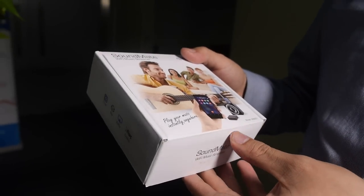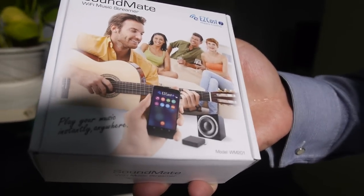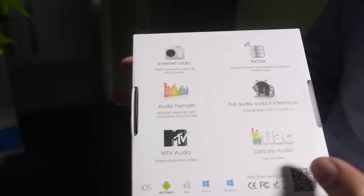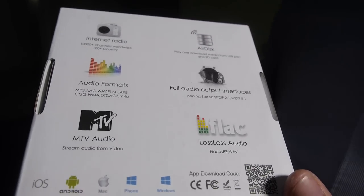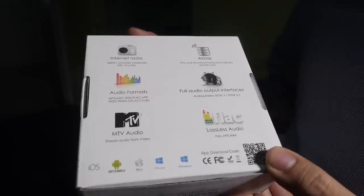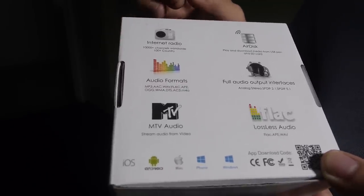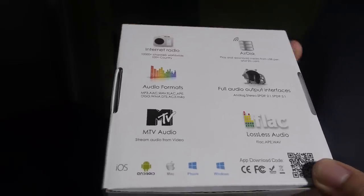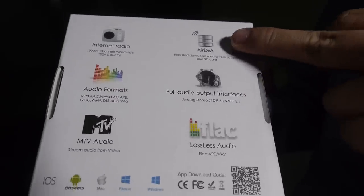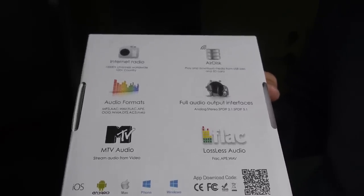With Action Semiconductor as the chipset partner — the same chip used in EasyCast and Mini Cast dongles — it supports a lot of features at a very cost-effective price. There are tons of internet radio stations available. The new solution offers internet radio with over 10,000 channels covering more than 100 countries. AirDisc lets you connect personal storage via USB stick or micro SD card to the device.